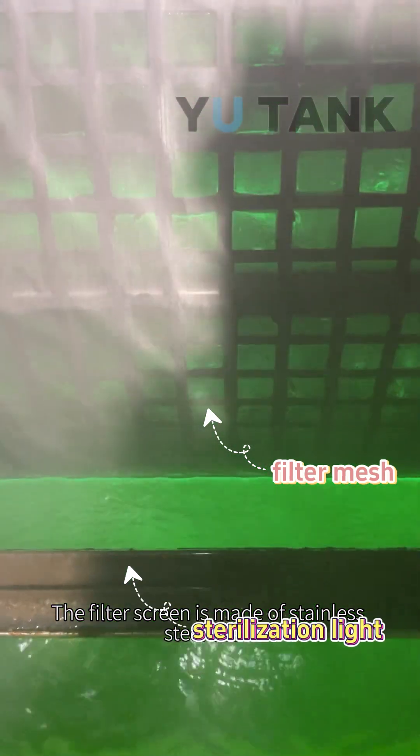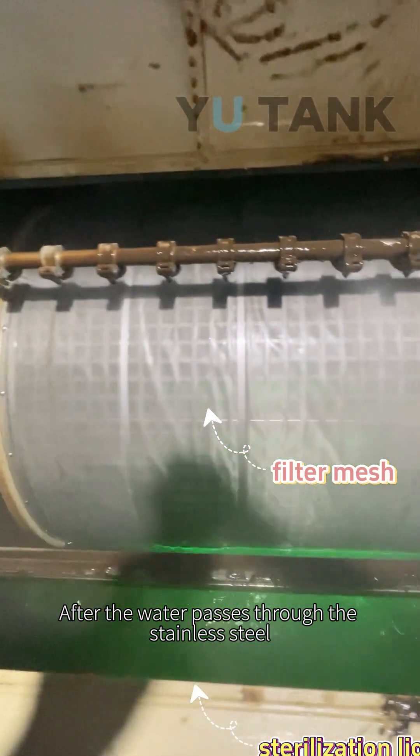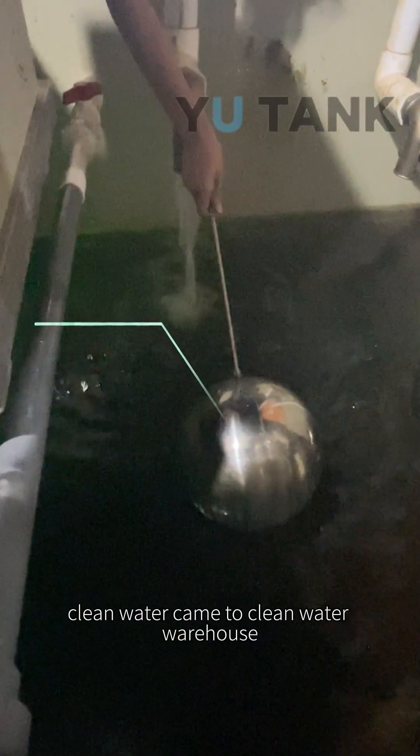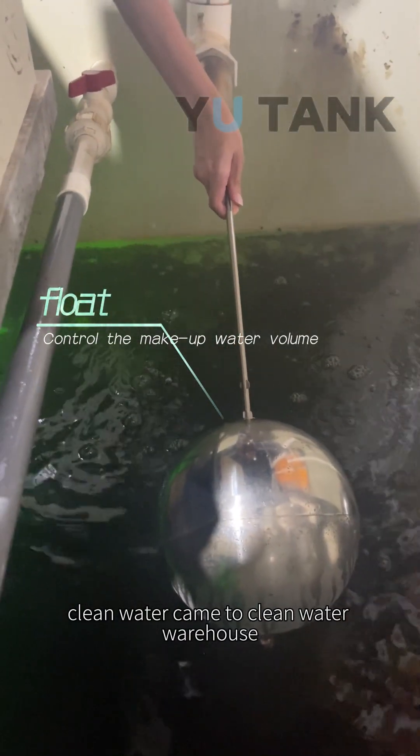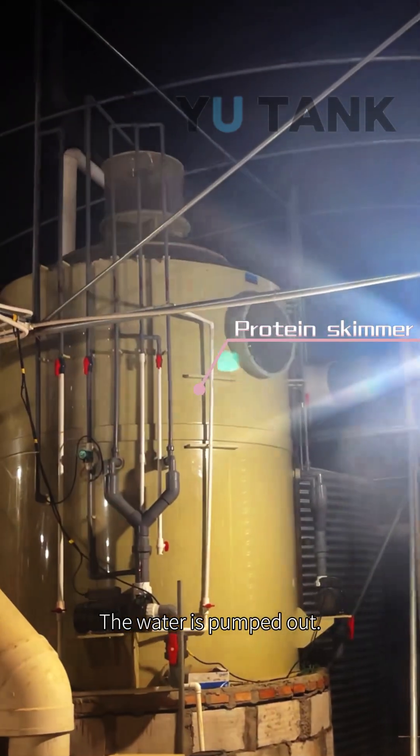The filter screen is made of stainless steel 316L. After the water passes through the stainless steel, clean water comes to the clean water warehouse. There are two floats to control the water flow rate, and the water is pumped down.